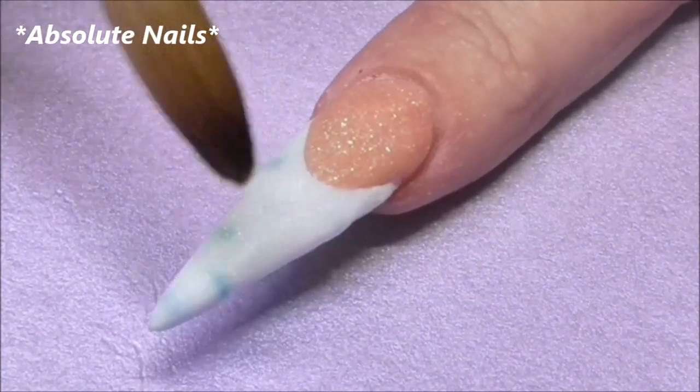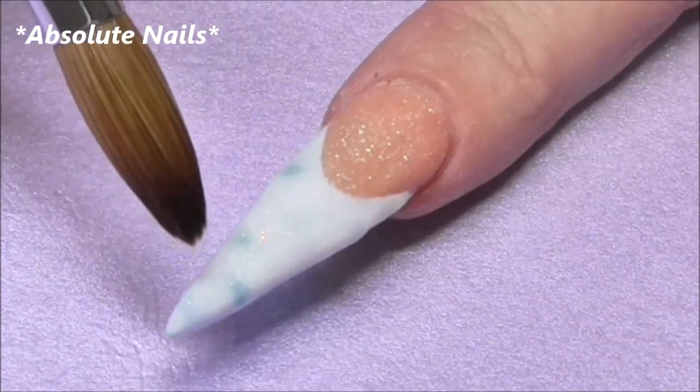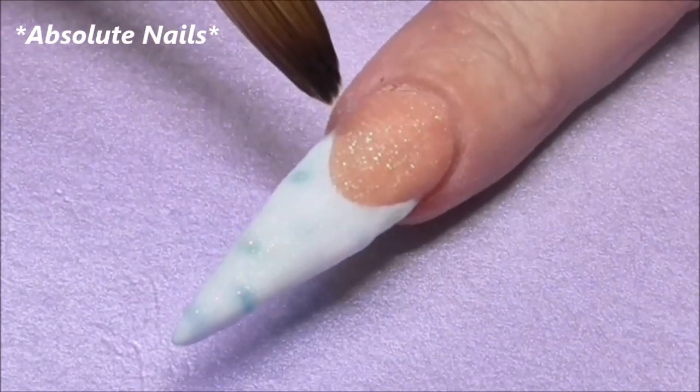Now I'm going to get my electric file and file some of the white off to reveal these beautiful bubbles with the different colours showing through.